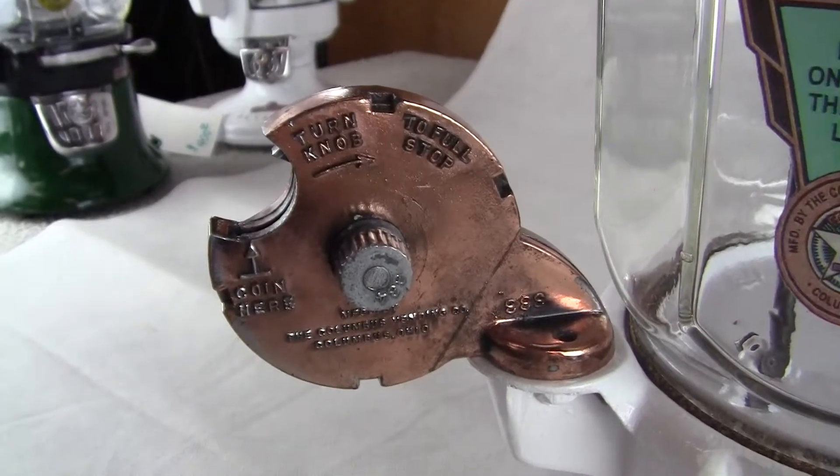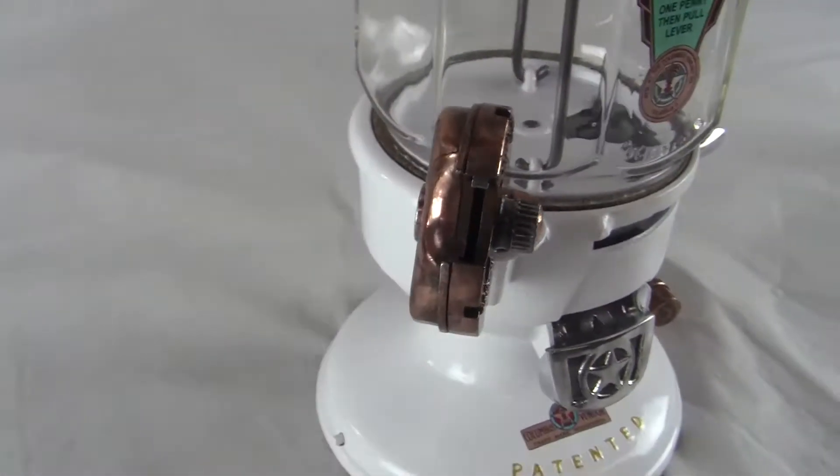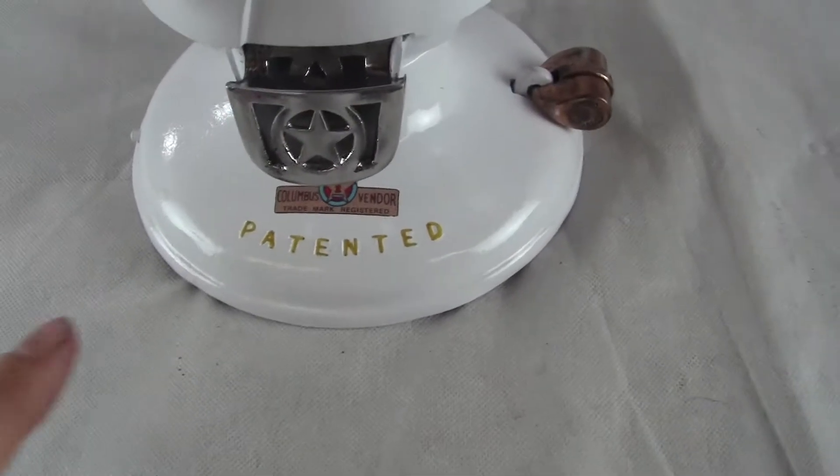The machine is painted white — restored — and white was an original color available for these machines. It comes with the sought-after crab claw slug rejector, also known as the pac-man slug rejector.